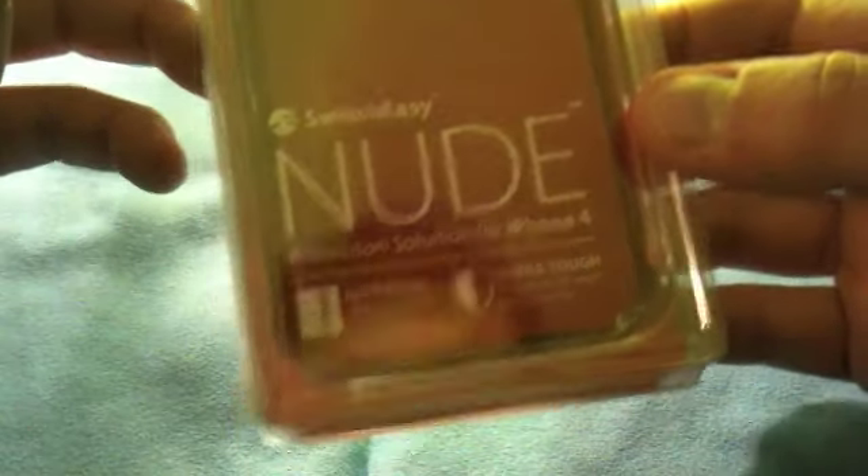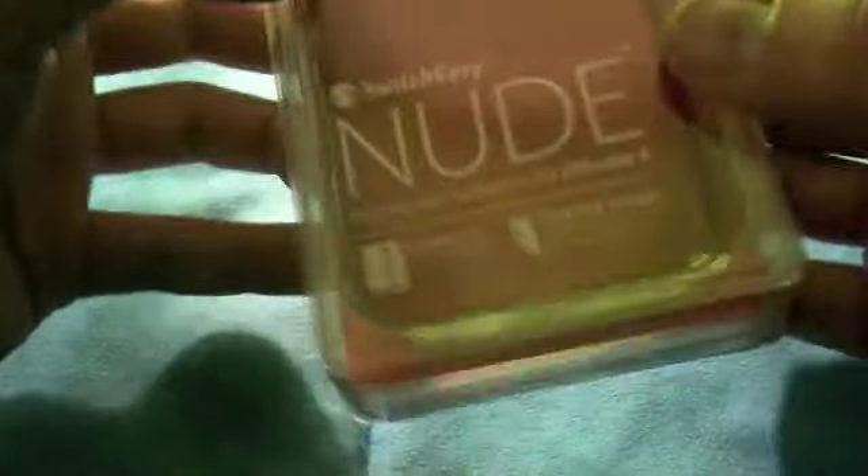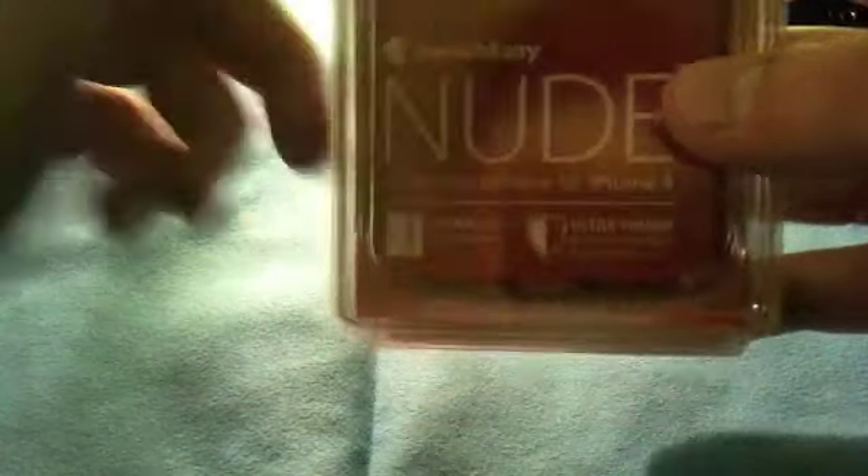Hey guys, how are you doing today? It's been a long time since my last unboxing but I got another one for you. I'm finally going to unbox the SwitchEasy Nude for iPhone 4. I got this case a couple of months ago but never got the chance to open it. So now is the day — I can't wait to use it. I love SwitchEasy, I love the nude cases, and let's see how it works for the new iPhone 4.